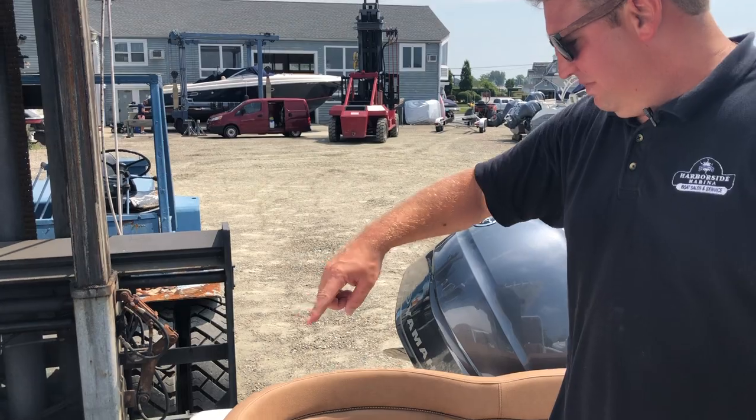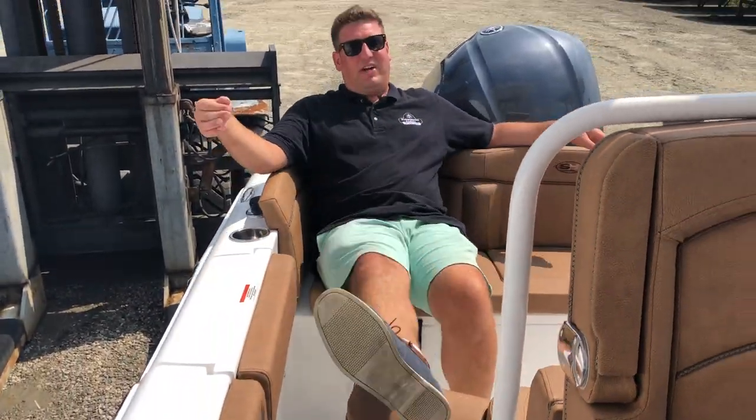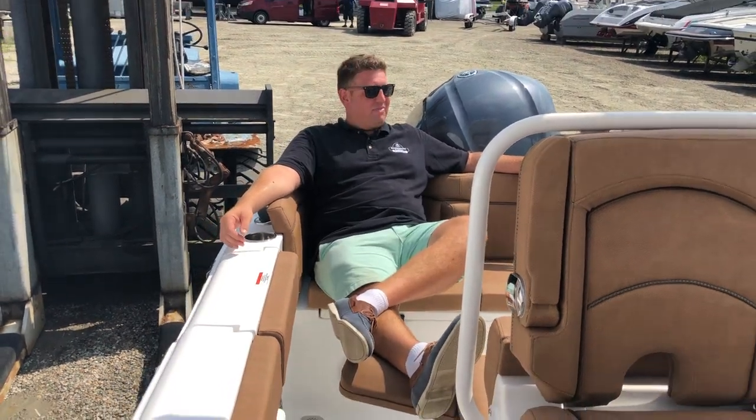Another new feature for the 2020 model year is this big VIP bucket seat in the back, and especially on the 235, the flip-up foot rests make it very, very comfortable indeed.